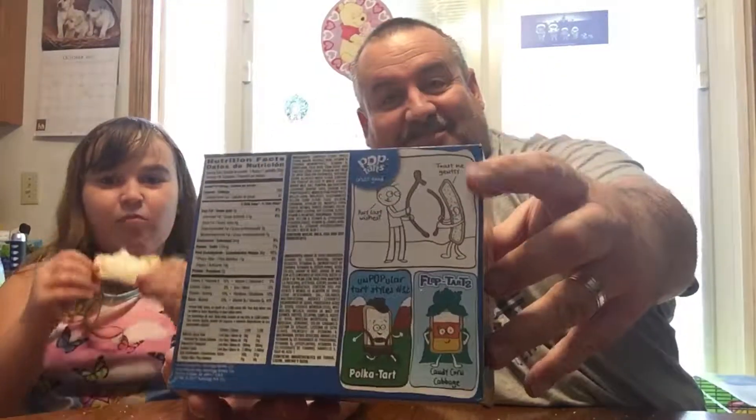As always with pop-tarts, we gotta read the jokes on the back. There's a little dude on the back holding a wishbone with a pop-tart, and he says 'any last wishes?' The pop-tart says 'toast me gently.' That's the kind of humor you get on the pop-tarts box — it's great.